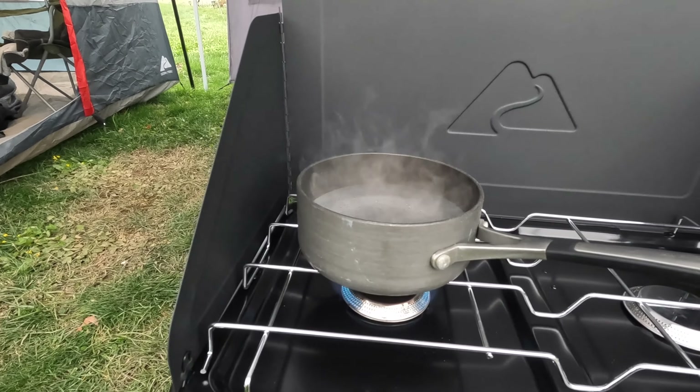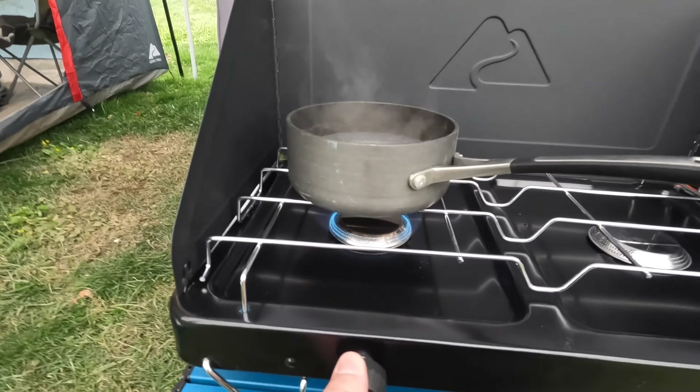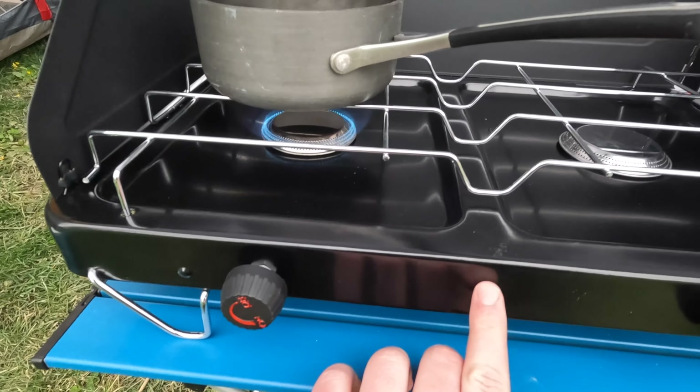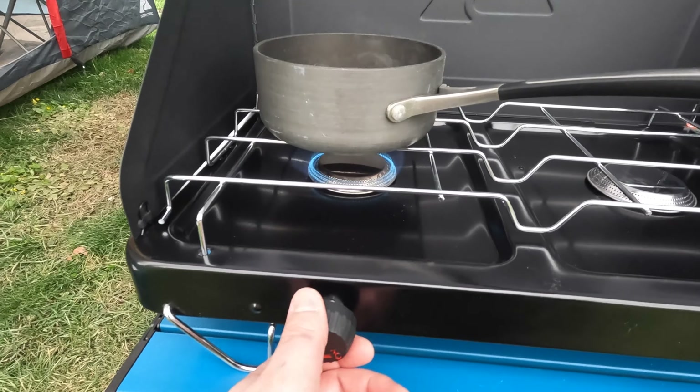I just wanted to show you guys — this did bring water to a boil in about a minute, two minutes. The knobs seem kind of flimsy. I wish there was an auto igniter here or something. I know the Colemans have that, but for $15 you really can't complain.